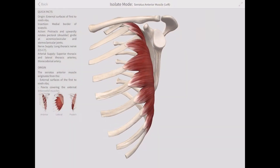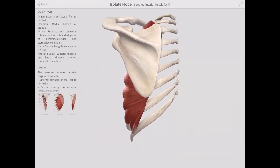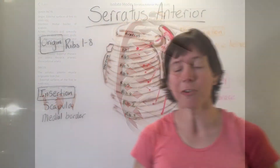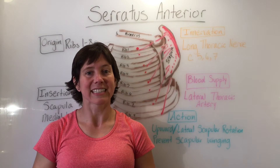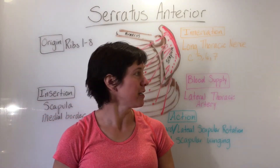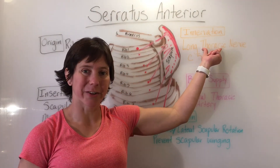Here is another view of the serratus anterior muscle from the Complete Anatomy app. Its innervation is the long thoracic nerve C5, 6, and 7. The blood supply is the lateral thoracic artery. So we have thoracic in our artery and thoracic in our nerve.